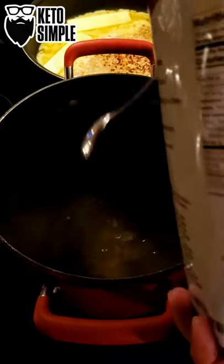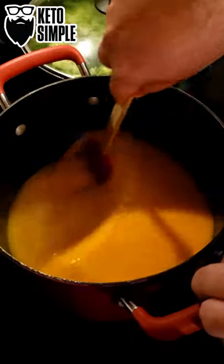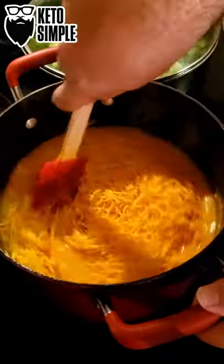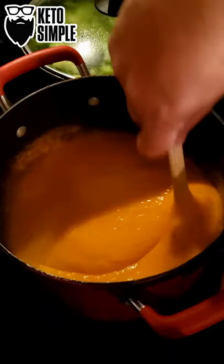Sodium citrate makes the cheese buttery and velvety smooth. Add in your cheese and blend it in. More cheese — mix it in good. Super creamy.